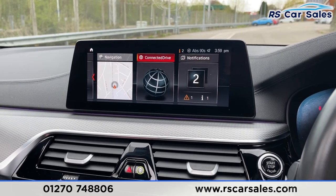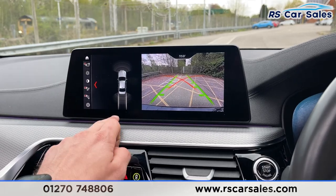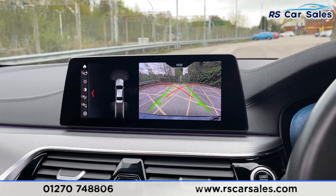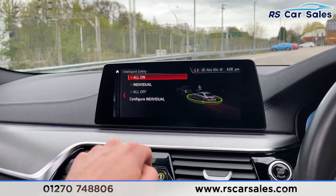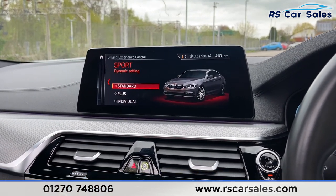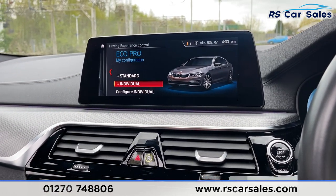Scrolling through again — putting the vehicle into reverse you've got your front and rear visual display of your parking sensors as well as the reversing camera on the right-hand side. We've also got intelligent safety which you can configure, and of course the different driving modes: Sport, Sport Plus, Comfort, and Eco Pro, so you can pick and choose which mode best suits your driving style.